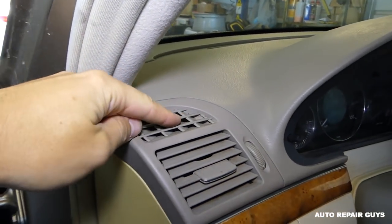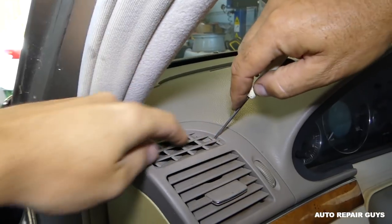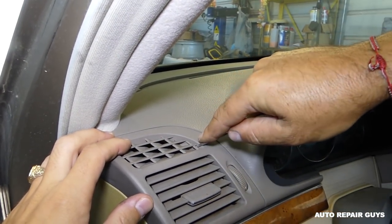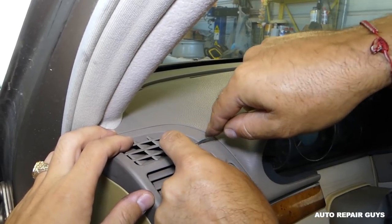First, we need to remove this piece right here. There is one tooth in this corner, so if you get a very small screwdriver you can usually pry it open.